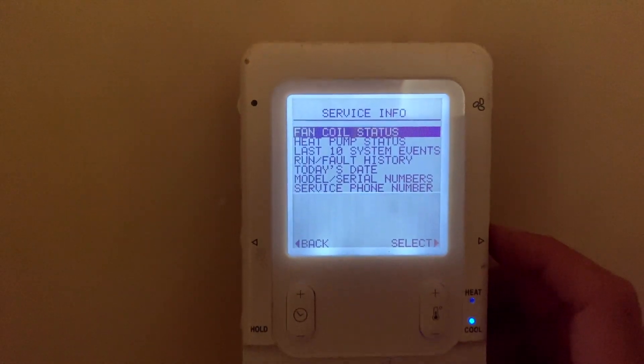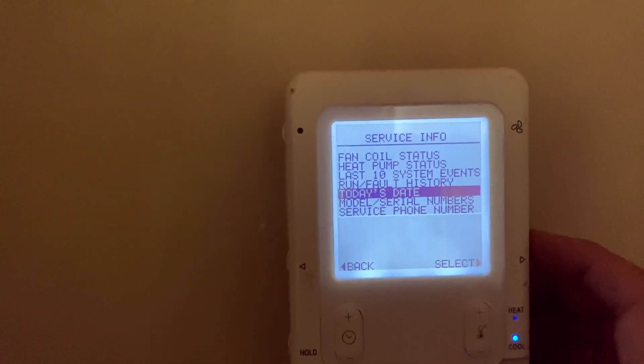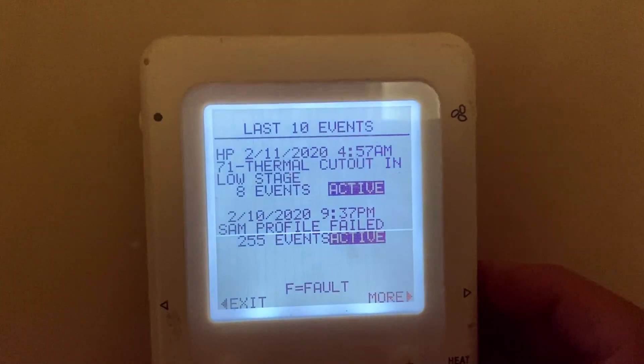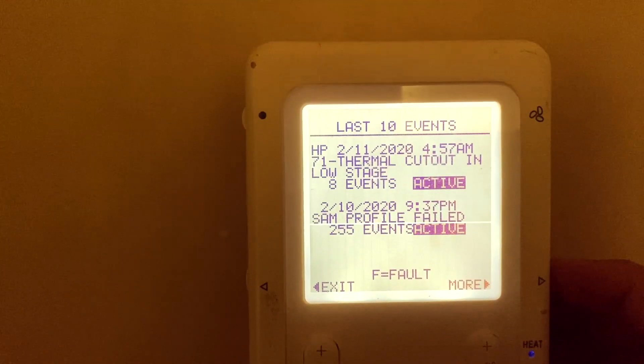Alright guys, got a service call here on the second floor. Check out the last test — system faults: thermal cutout, low stage, and sand profile filled.